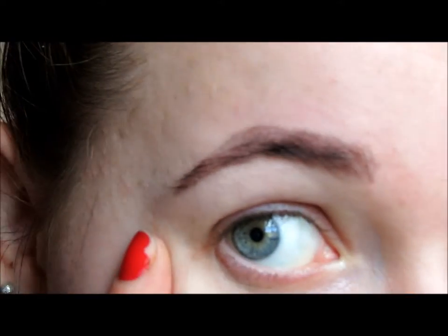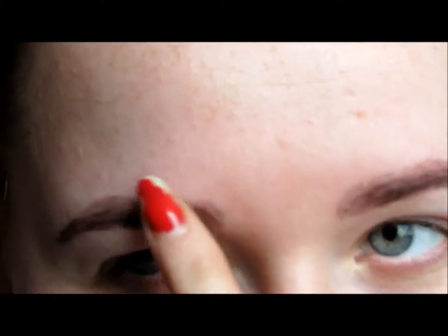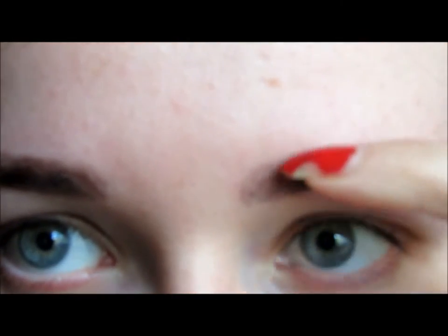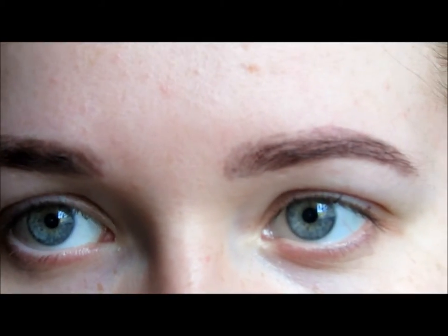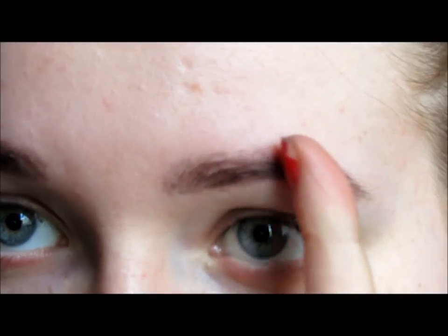That's the finished product. Obviously as I said at the beginning, this eyebrow is a lot smaller than this one — you can actually tell where it's all faded, because I've got like no hair there compared to the other one. I just fill that little bit in, but that's it really — I can go out with my eyebrows like this.